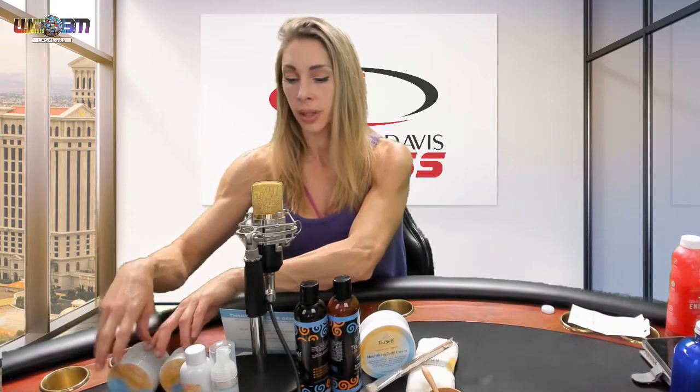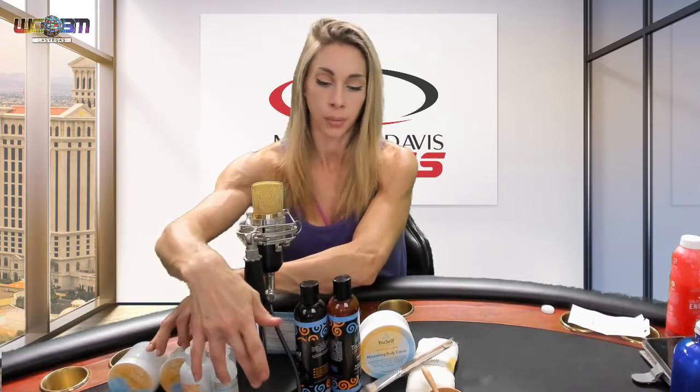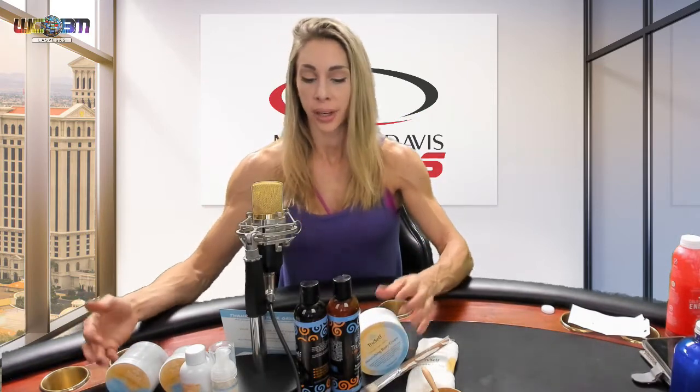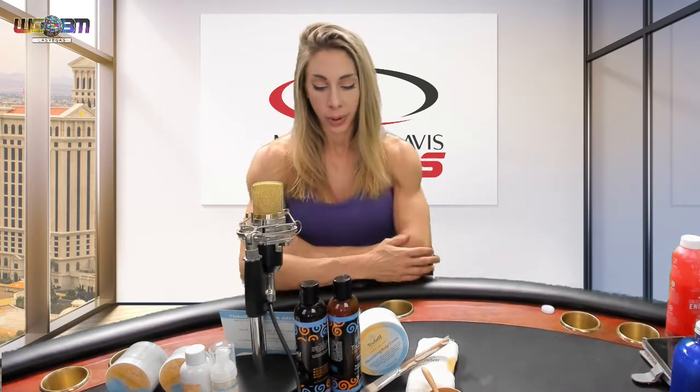So try the detoxifying mask, then do their cleanser, their toner, their moisturizer, and follow up with some body cream. Be true to yourself, love yourself — I've fallen in love with this line and couldn't say more about it. Definitely give them a try. Go to trueselforganics.com — that's T-R-U self organics — and follow them on Instagram and Facebook.